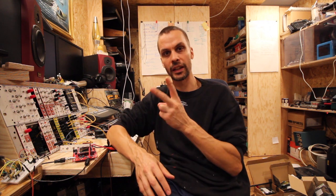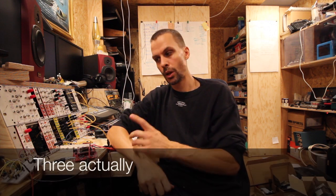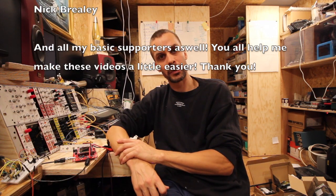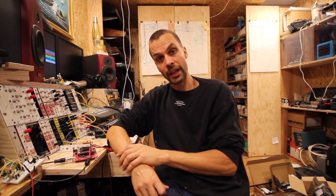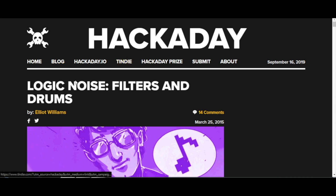With one chip we can get two sounds out — a module with two sounds from one chip. I'd like to thank my patrons who support me over on Patreon. You can check out some videos and content there, some locked and some not. The idea for this module also came from Hackaday Logic Noise, the article series I've talked about before — we did the 4069 hex oscillator bank from that series, and now we come to filters and drums.